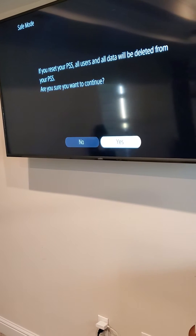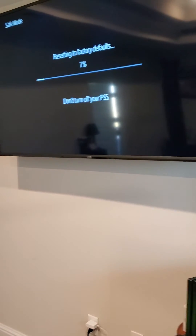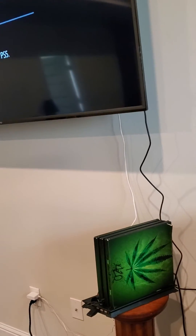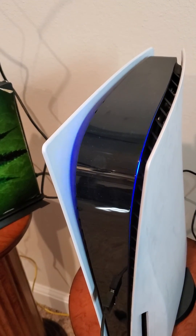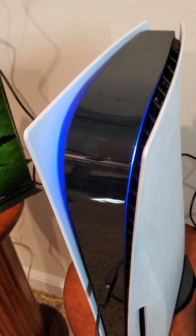We're gonna do a full delete. It's probably been bad anyway. Let's go. Some of y'all might need to do this if your PlayStation is stuck doing that — it's not gonna keep doing it because I just did the delete, but...